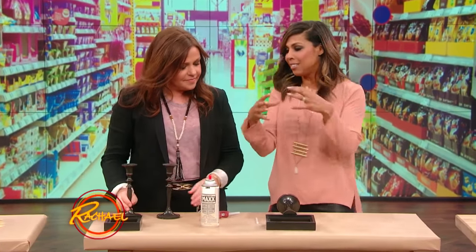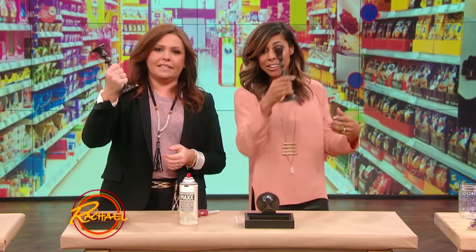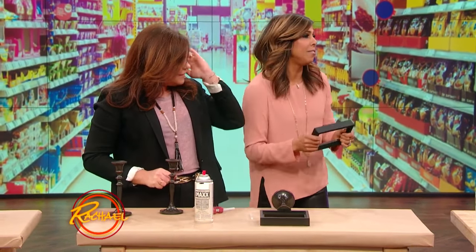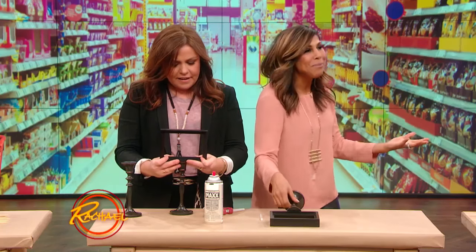Here's another one of our little combinations. What do you get when you have a candlestick and a picture frame? All stuff you're gonna find at any dollar store. We are gonna put this together and make this really, really cool little elevated frame — something you can put on the mantle.